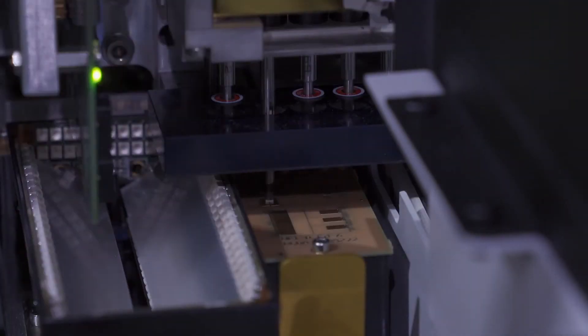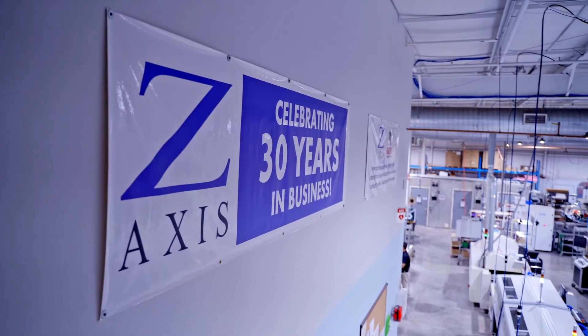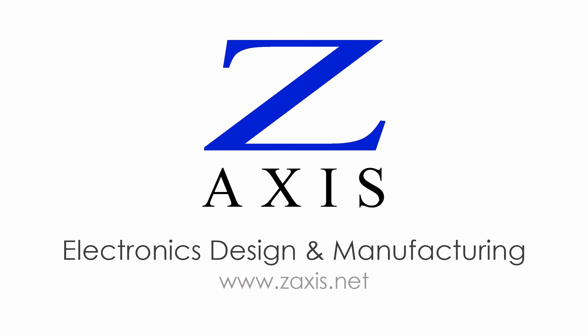Testing components before we place them is just one more way that Z-Axis maintains high quality and keeps down costs for our contract manufacturing customers. Contact us to learn more about SMT Assembly in the USA.